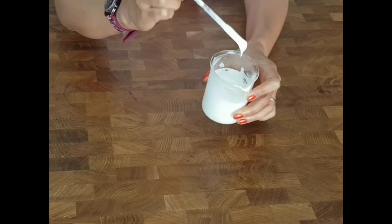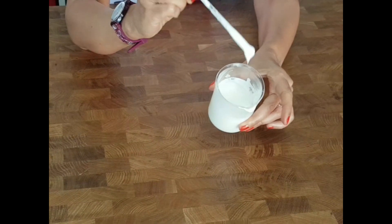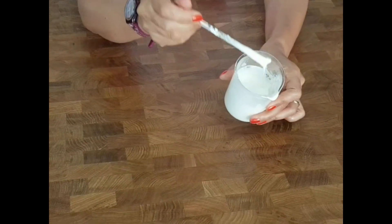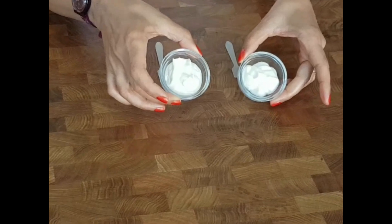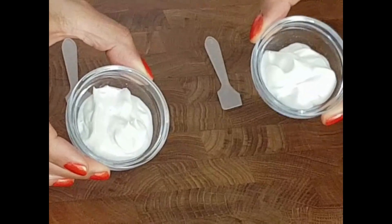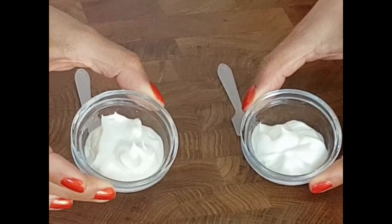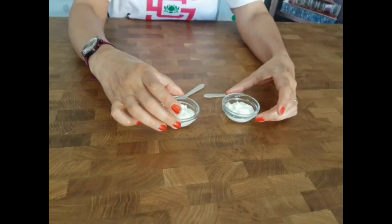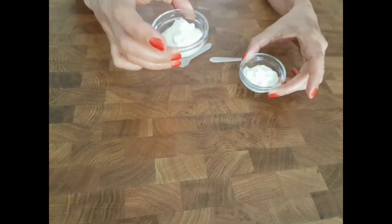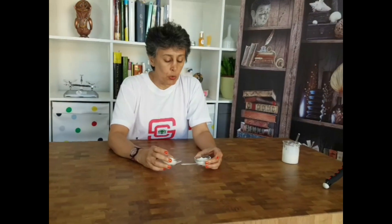Our emulsion is finished. It is cooled down, we have adjusted the pH, added the preservative, and it is ready for stability testing and microbial testing. The viscosity will slightly increase within 24 hours. Looking at the emulsion we made about a month ago, you can see that the viscosity has increased. This emulsion is the one from the last video without any stabilizer or gum, and this one is today's formulation with Solar Gum mixed in. Honestly, I cannot tell the difference visually, but the one with the gum has slightly higher viscosity when measured.